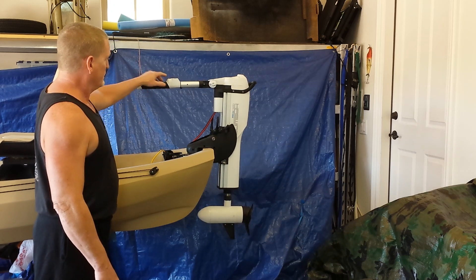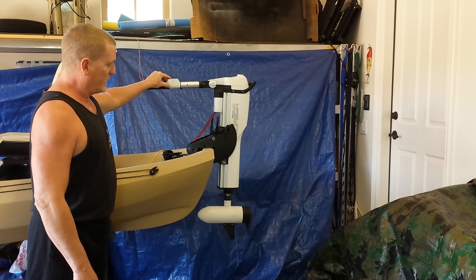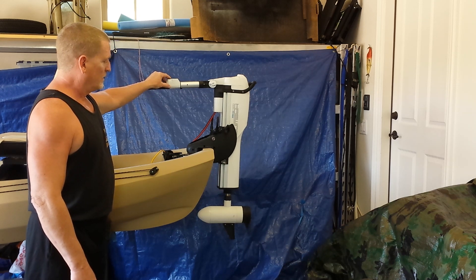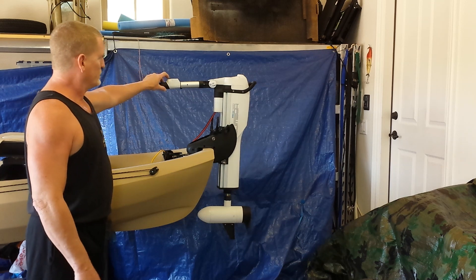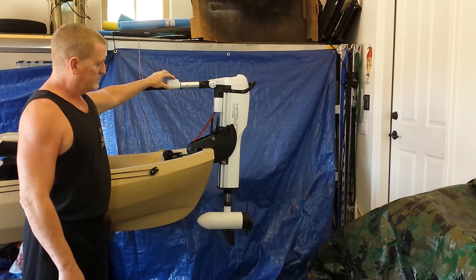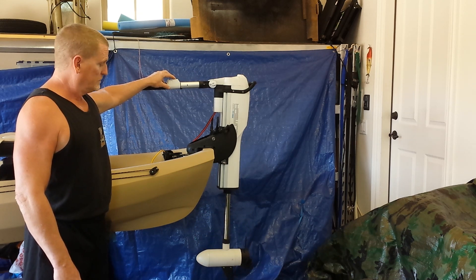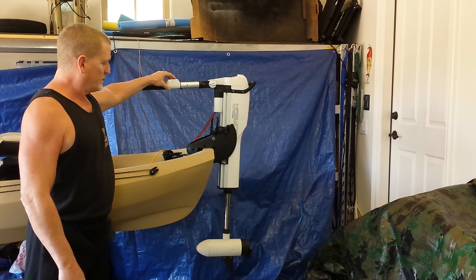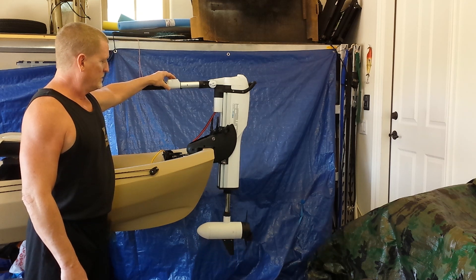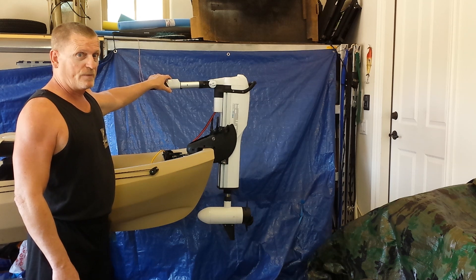So let's go ahead and turn this on. We have the prop spinning right there, and I'm going to turn it all the way off and show you the actuator. You can see the actuator has a pretty good response time.